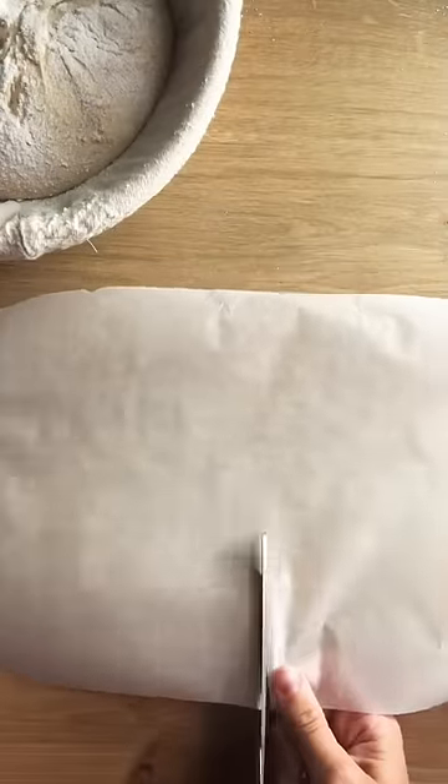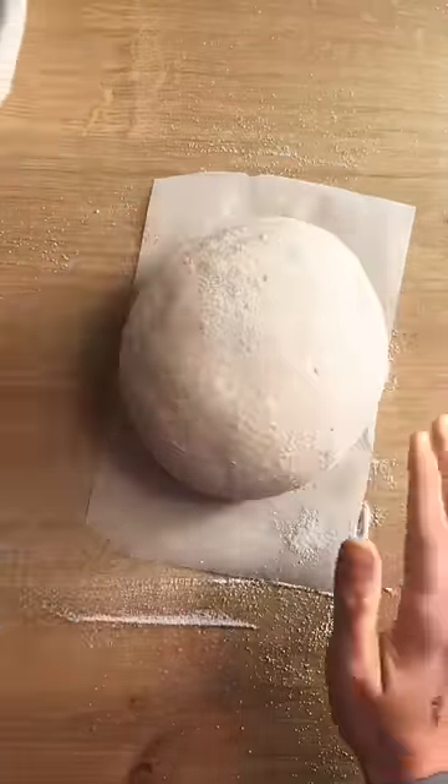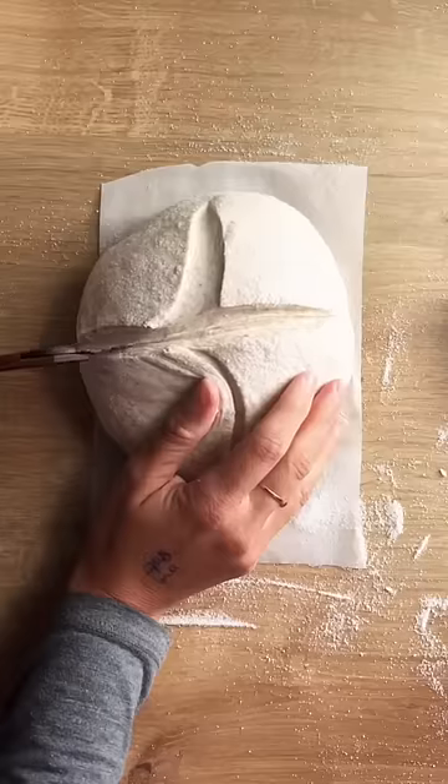When you're ready, preheat the oven to 250 degrees with a cast iron pot inside for at least 45 minutes. Score a cross on top of the dough and give it some sprays of water.